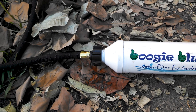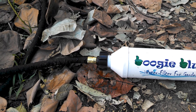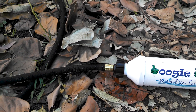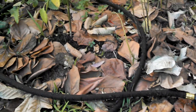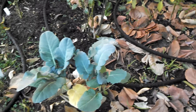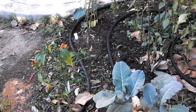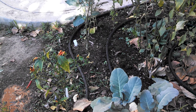The other end I hook up to a soaker hose that I bought from Walmart for $10 — it's 50 feet long — and I just coil it around my little chili and vegetable garden here.